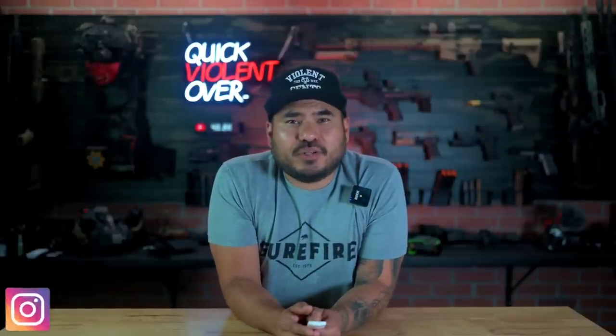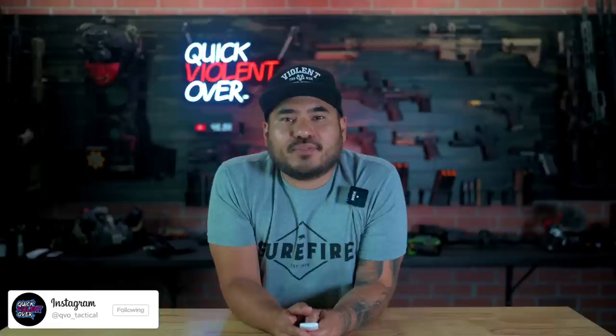YouTube, what's going on? If you're new here, my name's Roger. I own a company called QBO Tactical, where we make holsters and gear, and also film content for this channel.